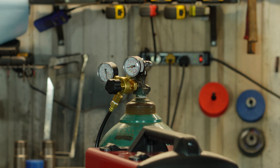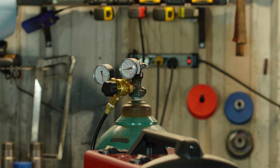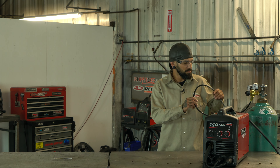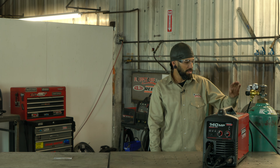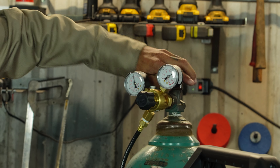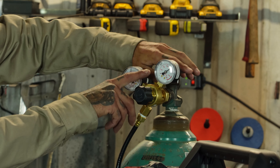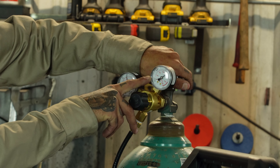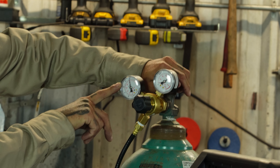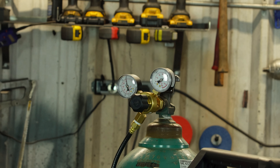We have our welder set up with 75/25 — an argon CO2 mixture — and we're going to be running solid core wire. We have our line coming out of our machine going into a regulator on our tank. This gauge shows how much gas is actually in my tank, and this one is showing the flow rate out of my welding gun.